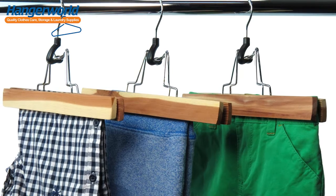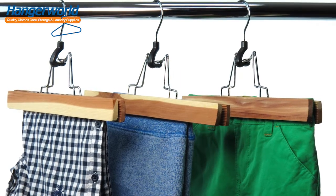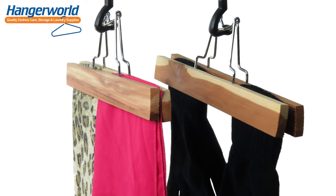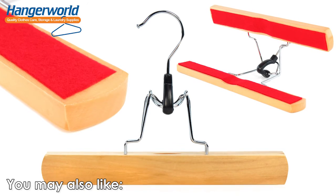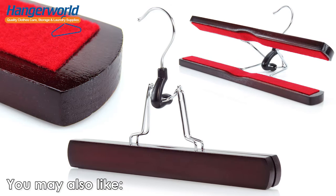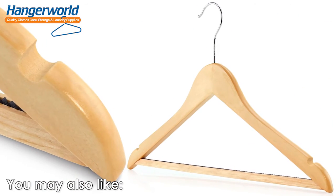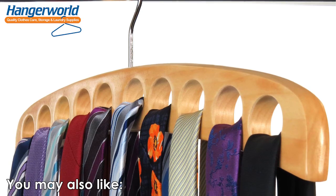This versatile clamp hanger is also great for kids' tops and other smaller items that can be hung upside down. Another stylish and simple way to solve your clothes storage headaches and keep your wardrobe looking great. Want organised wardrobes? Think Hangerworld!